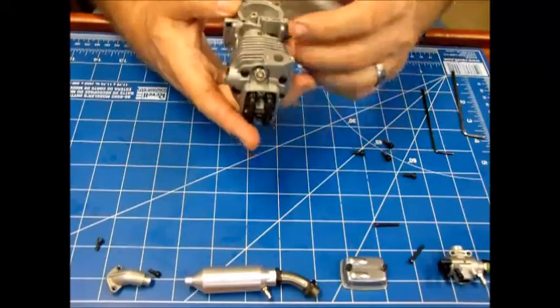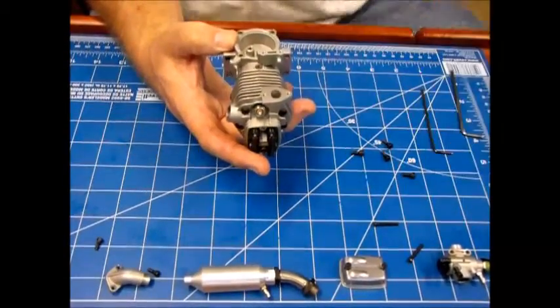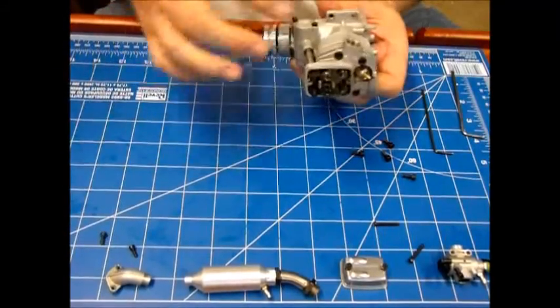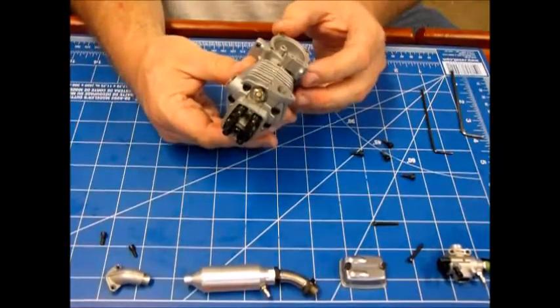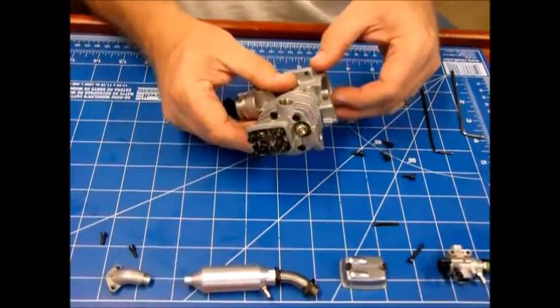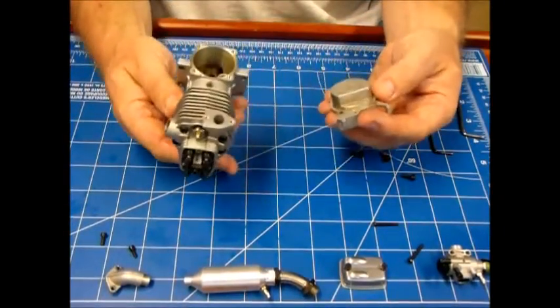You can see this back plate actually has the mounts for the choke assembly, but this engine did not come with the choke assembly. I don't know if that was just something they didn't put on, or if it's just gone. Again, this is one of those areas where I would expect to see a gasket, and yet again there is no gasket.